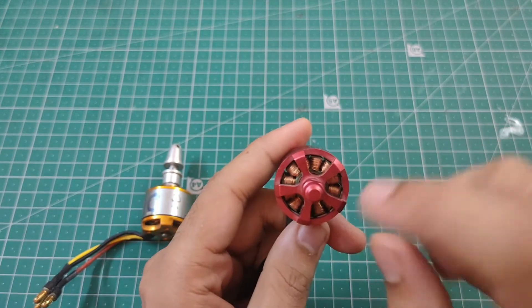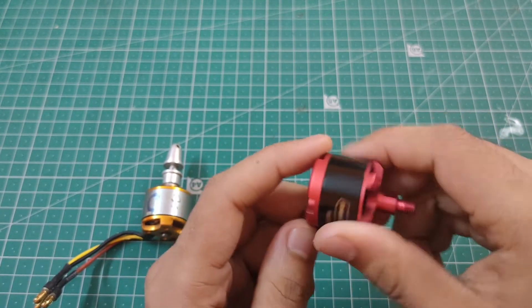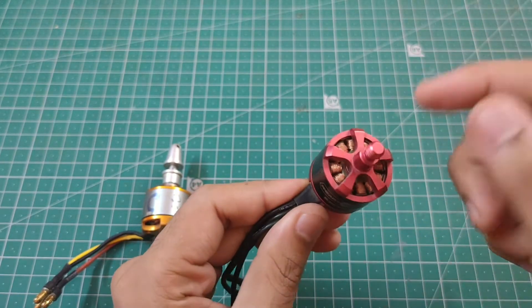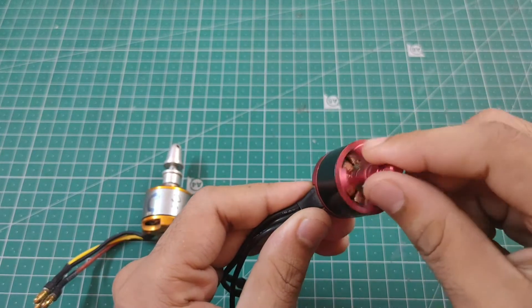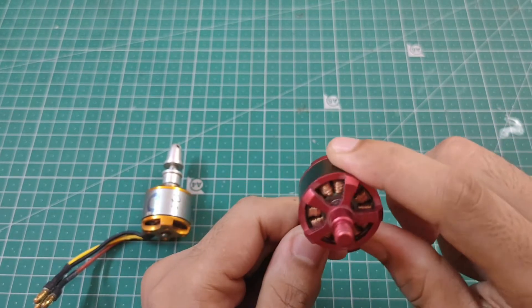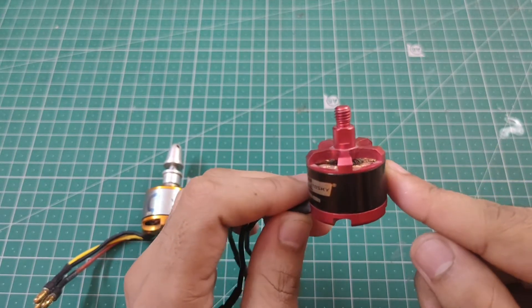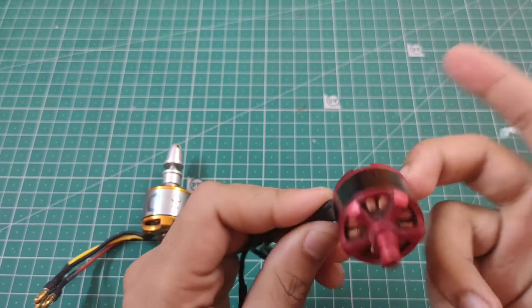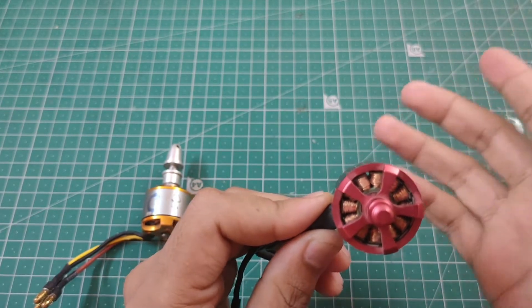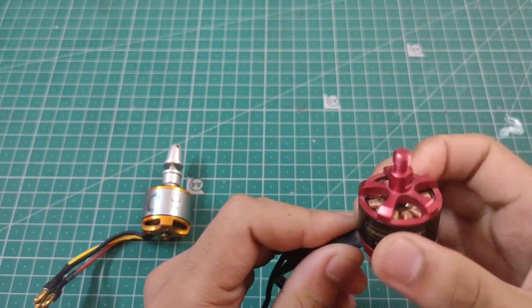There are also BLDC motors where only the center part rotates and the outside shell does not. In those motors the rotor is on the inside, so they are called inrunner motors. In drones we use outrunner motors; inrunner motors are mainly used in things like helicopters. So whenever you buy a brushless motor for your drone it will always be an outrunner motor.